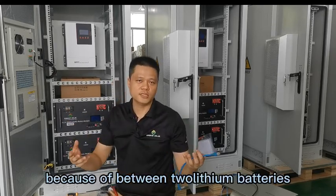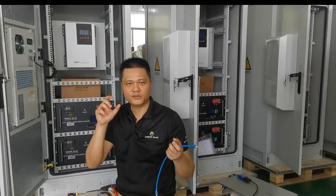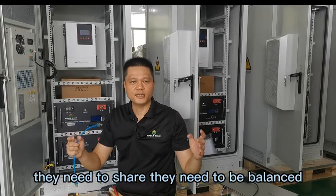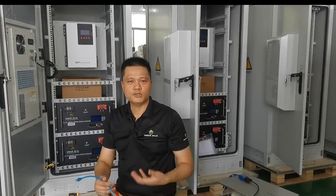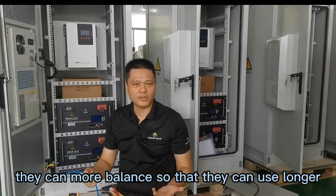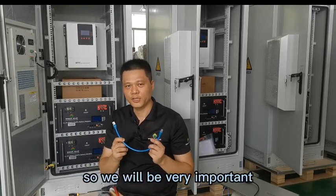Between two lithium batteries, they may be a little different in capacity or voltage. But once they make the parallel connection, they need to share — they need to be balanced. If they can communicate with each other, they can share more evenly and they can last longer. This is the function of the communication cable, so it is very important.